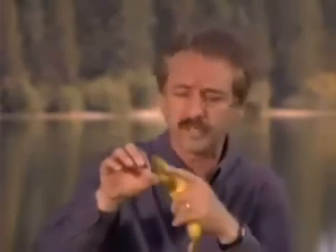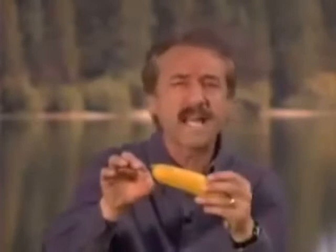Behold the atheist's nightmare. Now if you study a well-made banana, you'll find on the far side there are three ridges. On the close side, two ridges. If you get your hand ready to grip a banana, you'll find on the far side there are three grooves. On the close side, two grooves. The banana and the hand are perfectly made one for the other.